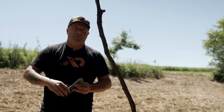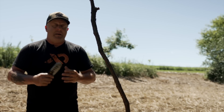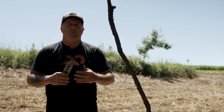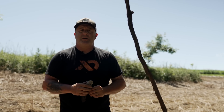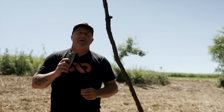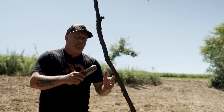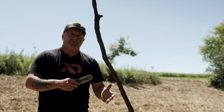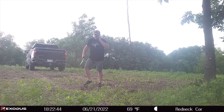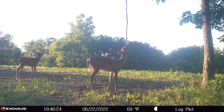I'm putting one of these at every stand location, no more, no less. I don't want a lot of scrapes in a given location because I want the deer to all leave their scent on this branch. I want to use no scent — I add no scent to this. I want bucks to come in here and hit this and leave their scent. I want fawns to come here, does to come here, young bucks, old bucks — all leaving their scent.